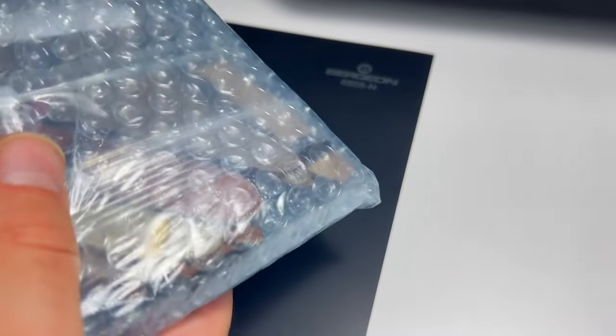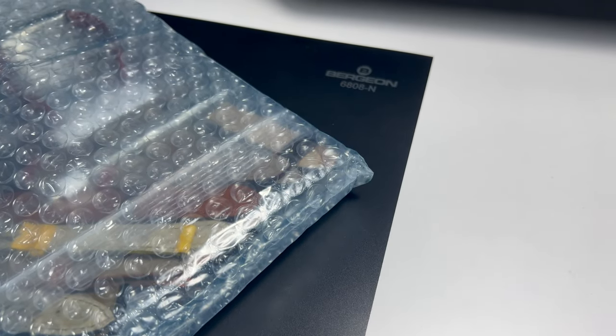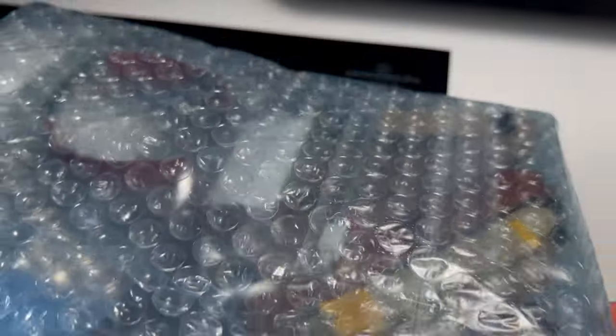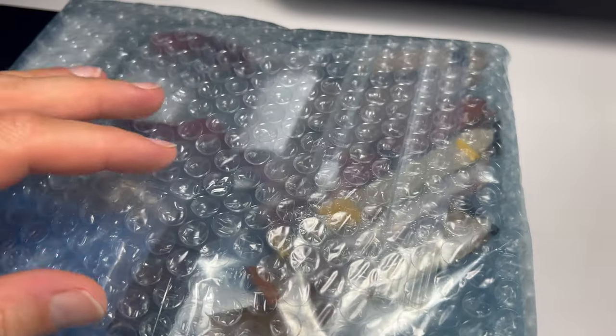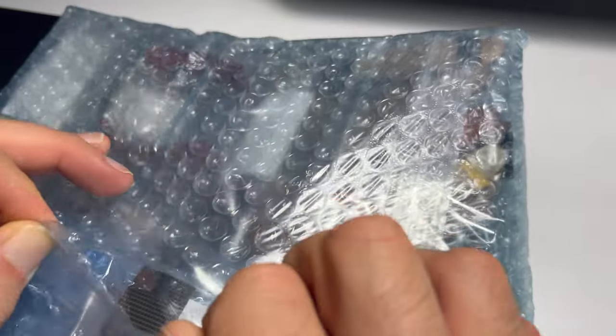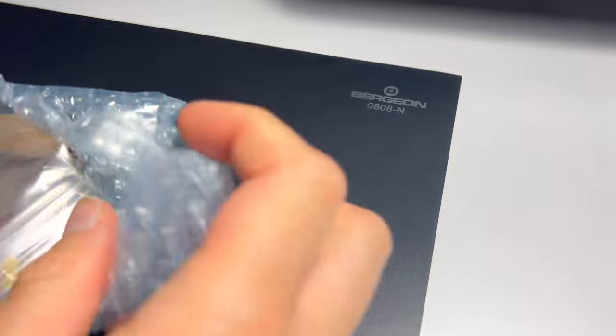It came with DHL, but interestingly, even though I used my new address, they sent the package to my old address. This package is worth less than 150 euros in total, because that's the limit of things you can import in Turkey through customs.